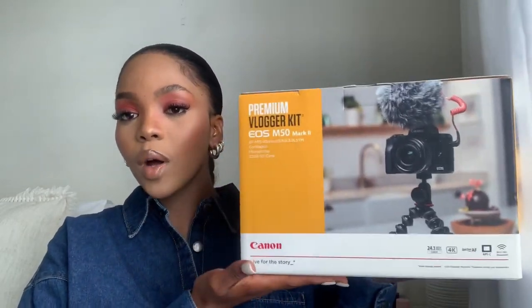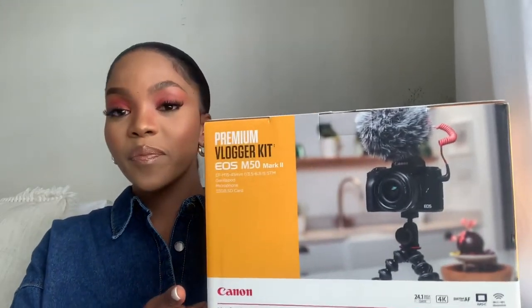Today's video is very exciting. I am tired because I did not sleep — how can you sleep when you own a Canon? I'm really really excited, this means a lot to me. This is an unboxing of my premium vlogger kit — the EOS M50 Mark II Canon camera kit. This is it, the baby. It comes with everything, literally.